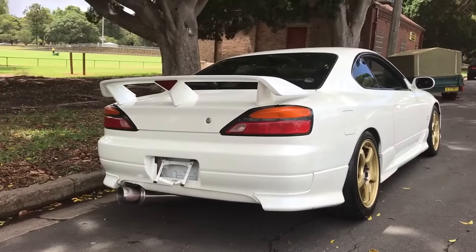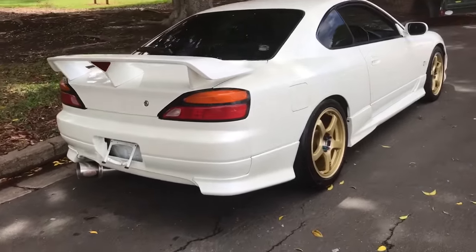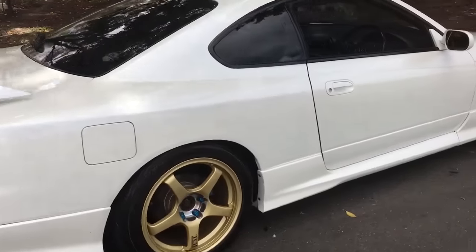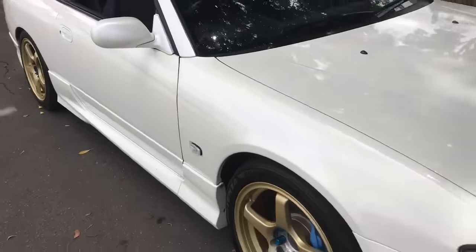Above all, this is just a stunning looking car. It's got Bridgestone Potenza tyres — very expensive tyres fitted up on this car.